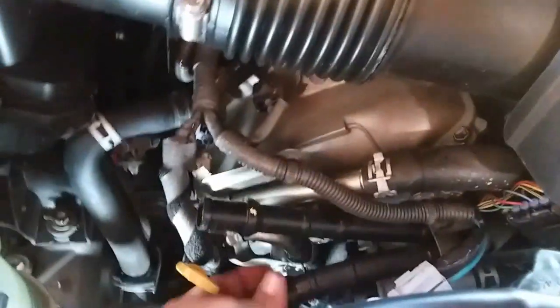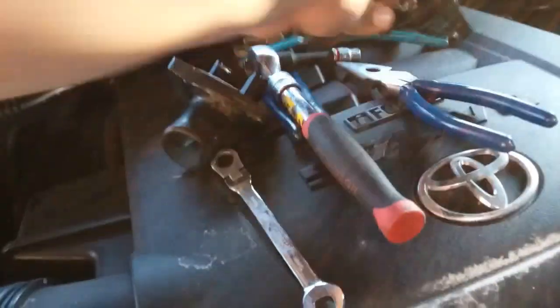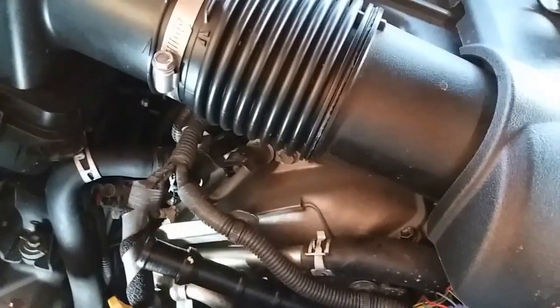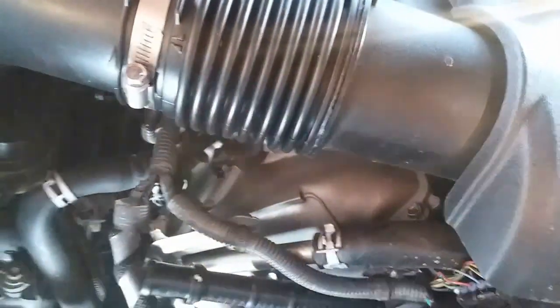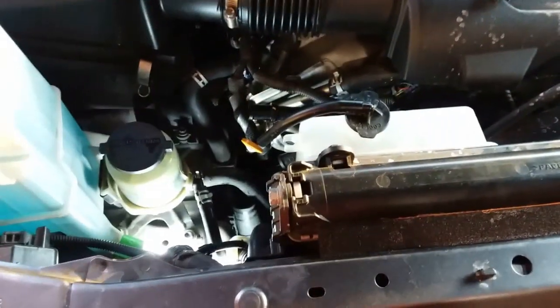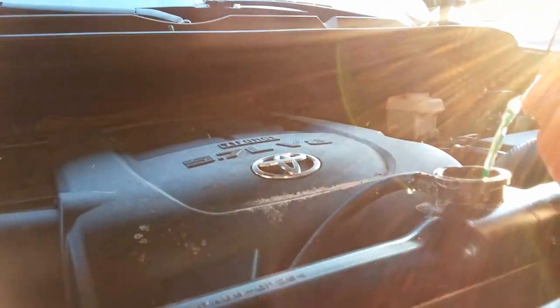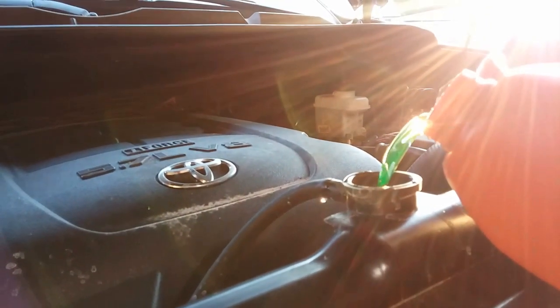I just wanted to show that I'm removing the old thermostat — the gasket's right there. Here's the new one with a brand new gasket, and it's just going to go right back in here. Got some antifreeze and I'm going to fill it back up. Should be the end of that little devil. I'm going to pour the antifreeze in all the way until it fills up. And there it is — nice and full, and you're set.